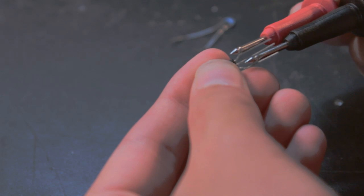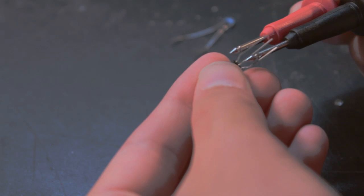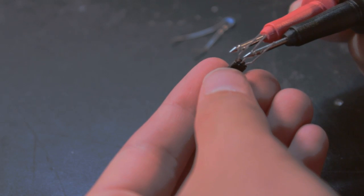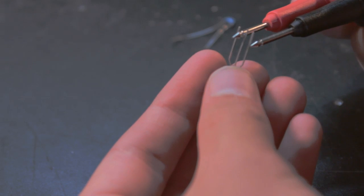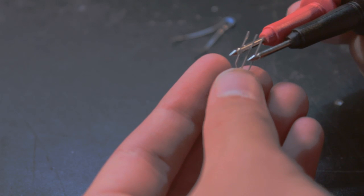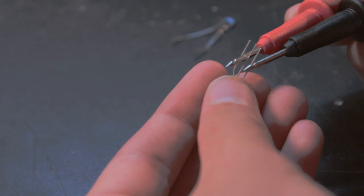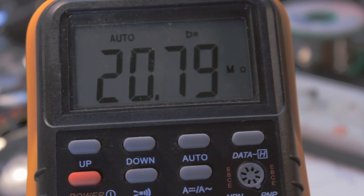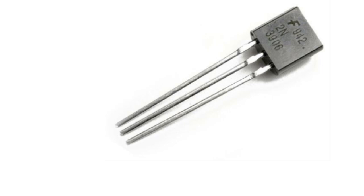Now we're going to do the same thing with the collector and base. Negative on the collector and positive on the base, for an NPN transistor, should give a reading. The other way around — positive on the collector and negative on the base — should not conduct anything and you should not get a reading. If you get a measurement both ways, your transistor is probably bad. And if it only conducts with negative on the base and positive on the collector, then you have a PNP transistor.